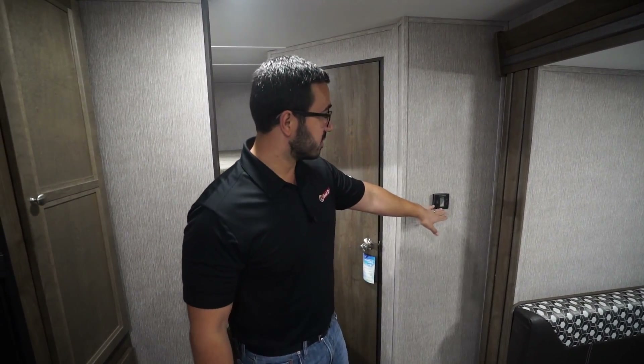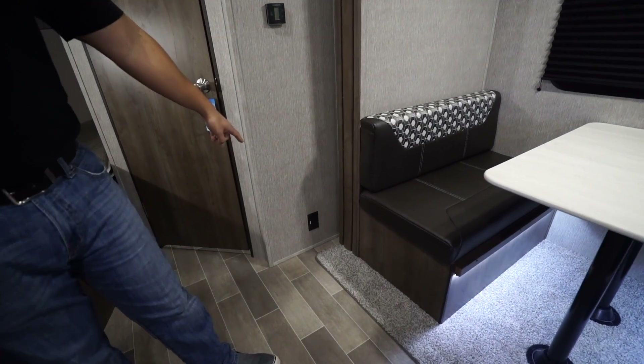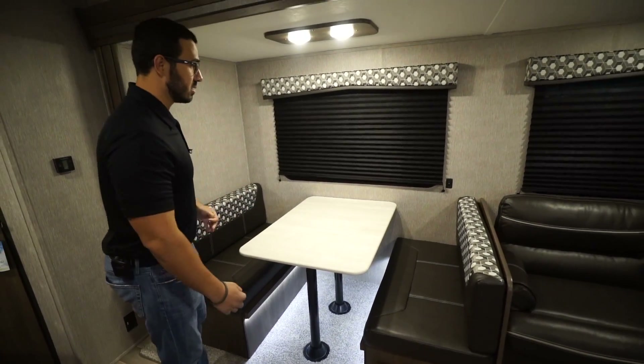Right to the side is your thermostat, which controls both your ducted AC as well as your ducted heat in the floor. There's an electrical outlet nice and low — a perfect spot to plug in a vacuum if you want to bring one along.